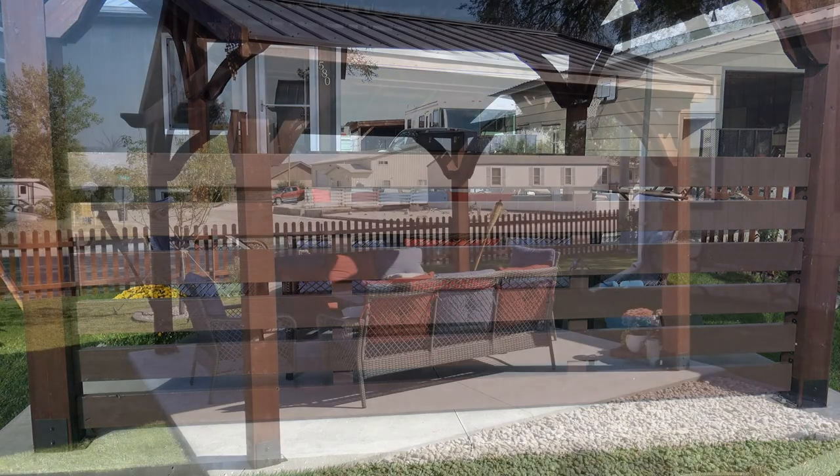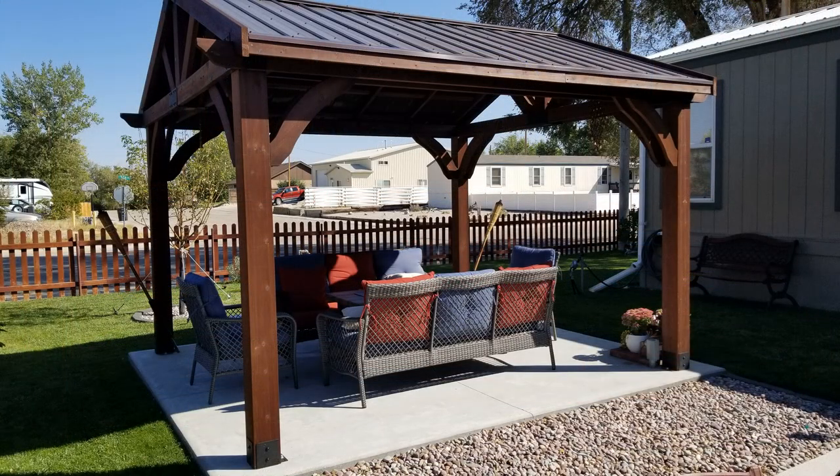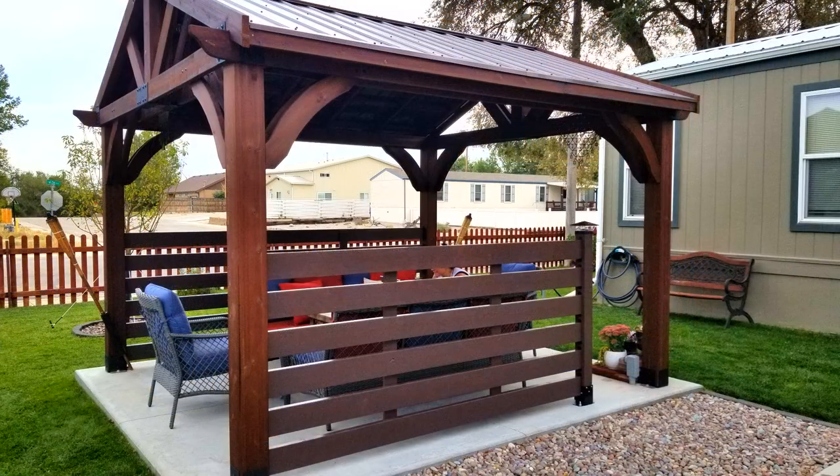Up next it's time to move on to the opposite side, where I'll show you how to add an extra support post for this type of half wall so you can create an opening to be able to walk through. With an opening such as this you could possibly build a gate for it as well, but that will not be covered in this video.